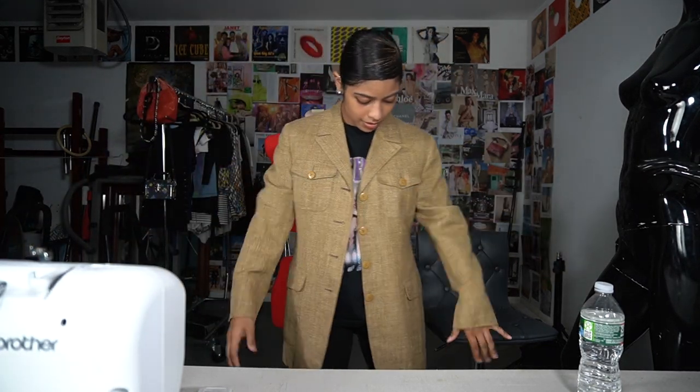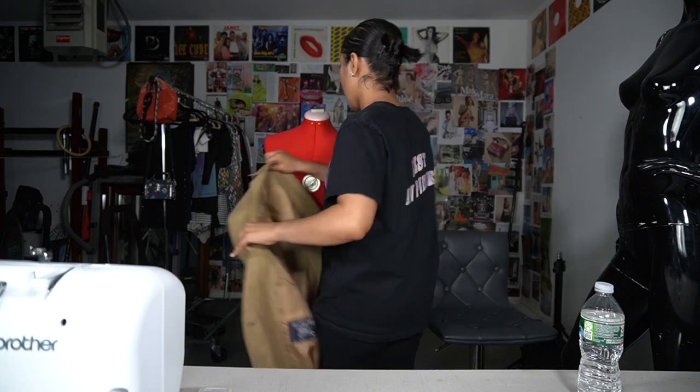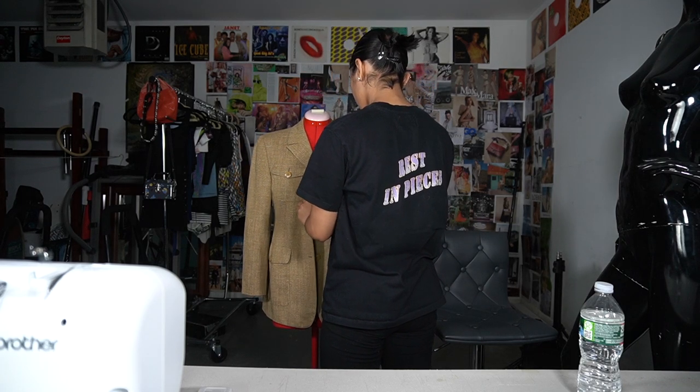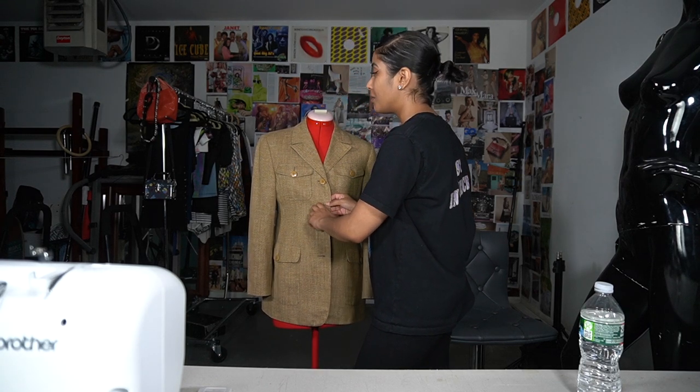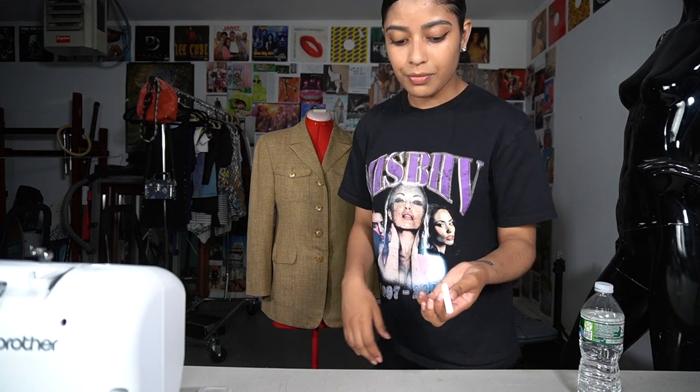I tried it on to see how it fits. I kind of want it to be cropped around here, but I have to think about the pockets. I'm gonna make it two buttons on the top and the bottom will have the breast pocket. I did go to school for fashion — I graduated with a fashion merchandising degree with a concentration in styling — but I didn't go to school for design. I took some sewing classes for my associate's degree and the rest I taught myself. Okay, let me shut up and start marking.